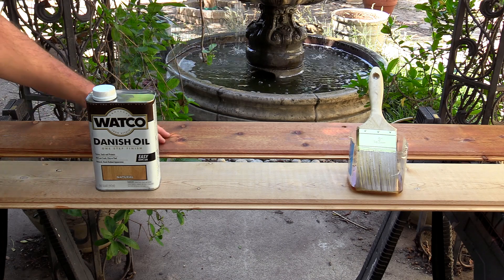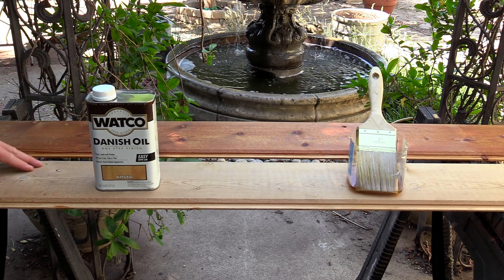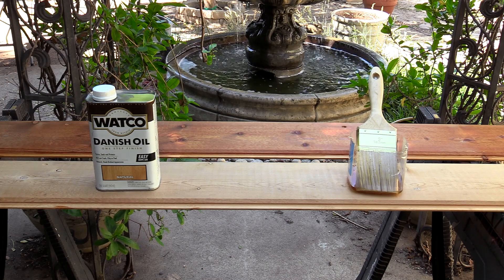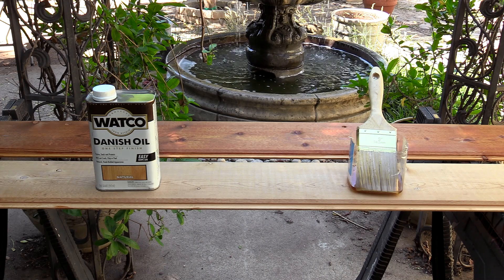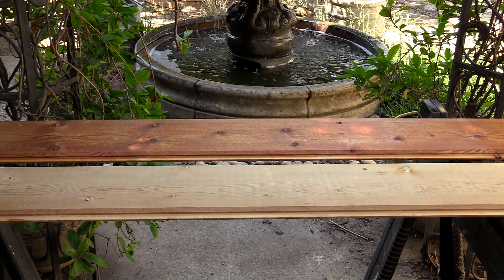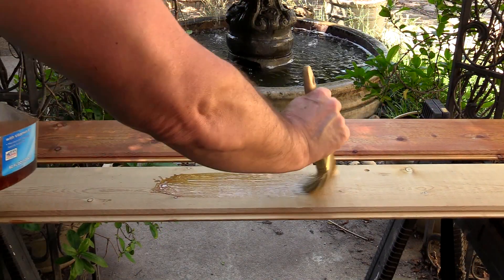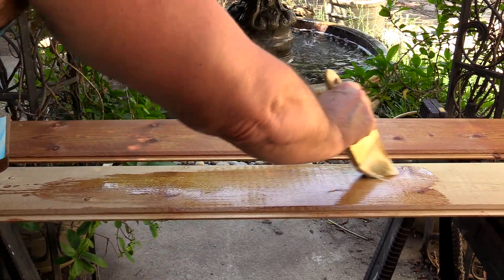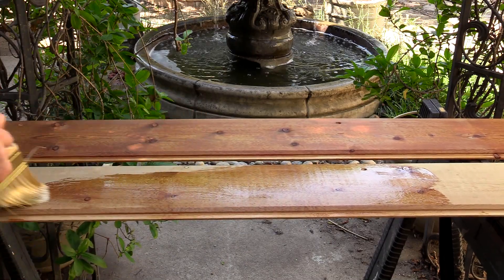You can see the board in the back — it's ready for use, I did this yesterday. So here's the fresh one and I'll go ahead and put on a coat and show it to you. I'll take you through the whole process, it's very simple and I'm very pleased with it.